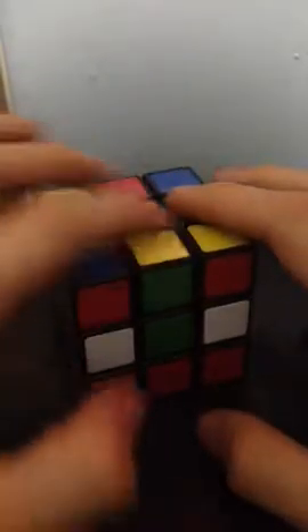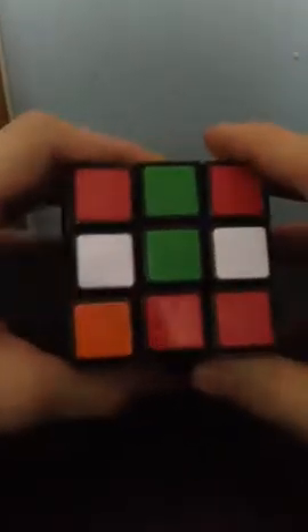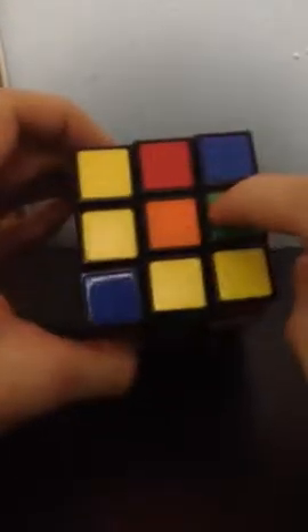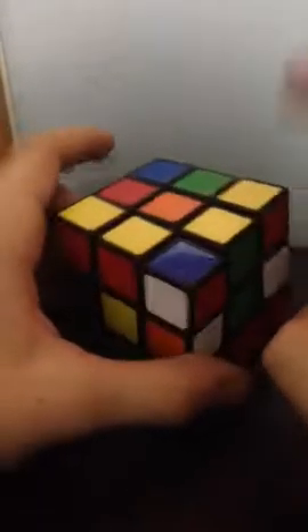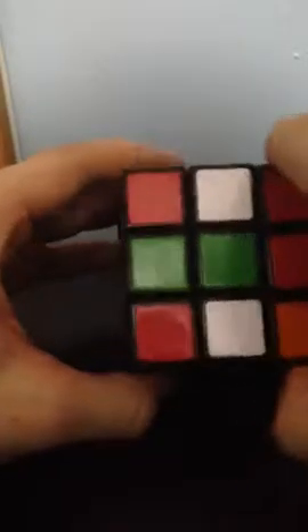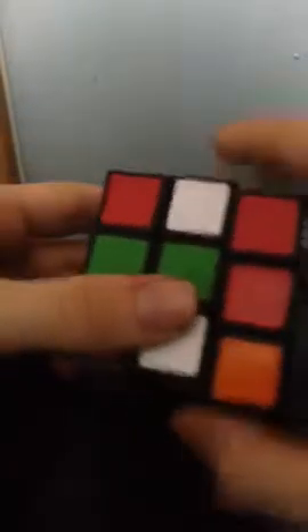The first thing I want to do is construct this cross here. A cross is a center piece with all four edge pieces around the center — all four green edge pieces. We already have one right here, but this is incorrect. We need the green part to be with the green center, but we also need the yellow to be with the yellow center. So all we have to do is just turn it so now the green part is with the green center and the yellow part is with the yellow center. So this is correct.